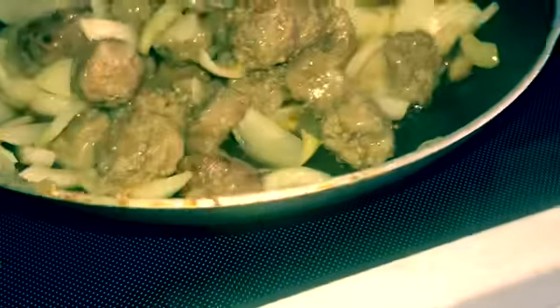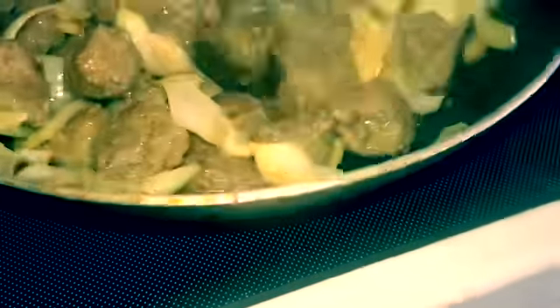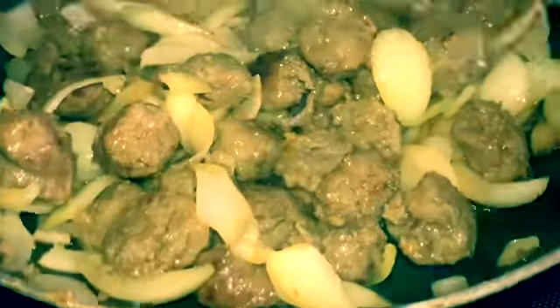I hope you guys like this and I hope you try it. You can do it with a sweet Italian or just regular Italian sausage. Anyway, thank you for joining me and have a great day. Bye-bye now.